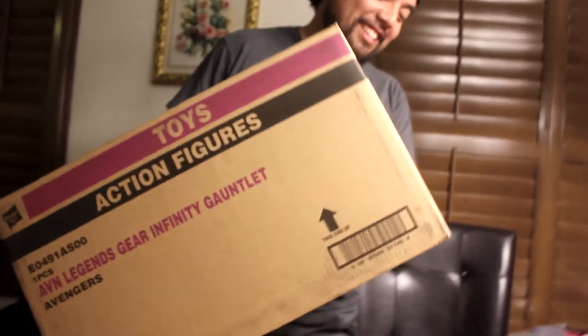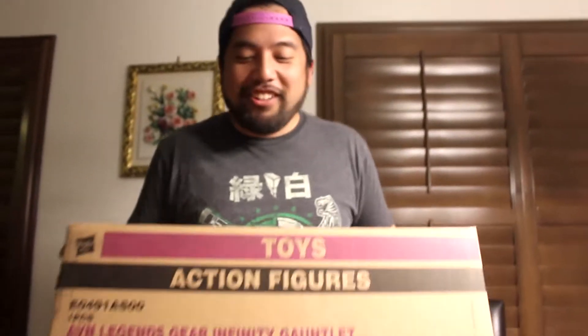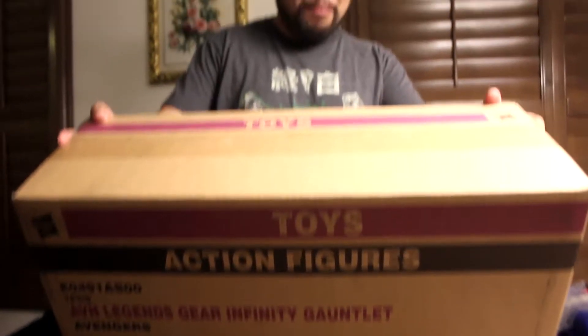What do we got here, Don? I got the Fandy Gauntlet — the Marvel Legends from Hasbro and Fandy Gauntlet.